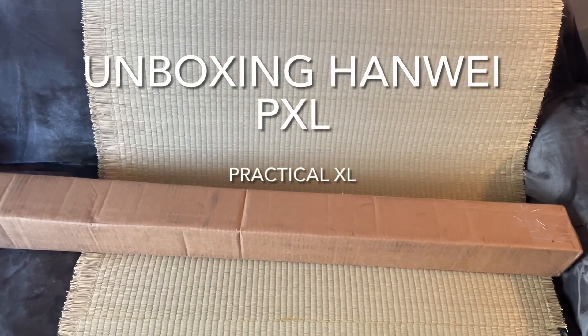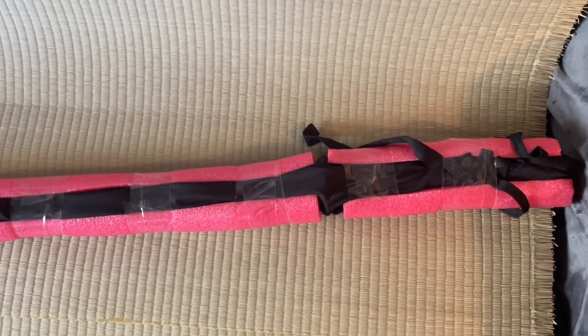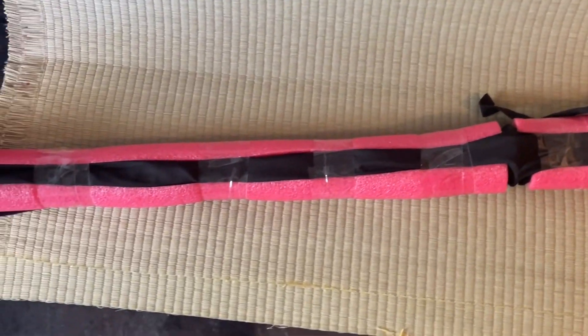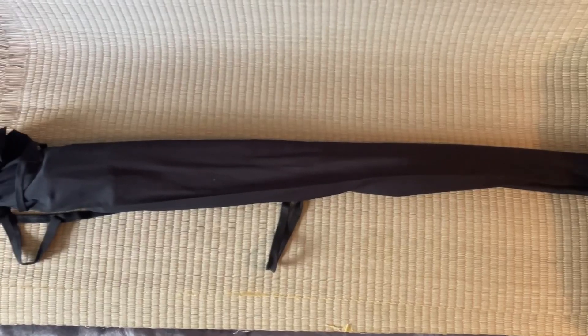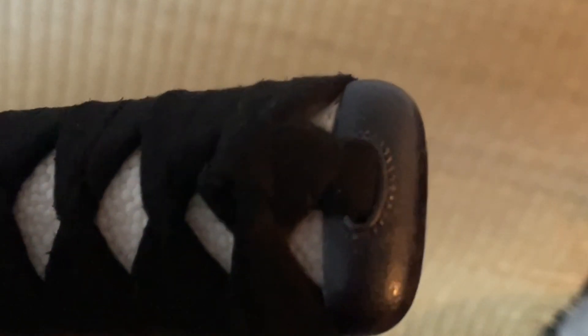It's Agoura Steve and I'm back for another Agoura Steve's daily YouTube video. Hello Sword Friends, I'm unboxing this Hanwei Practical XL with one hand because I don't have a selfie stick, but I do the best I can with the video. I traded this Hanwei Raptor Unokubi Zukuri for this Practical XL.